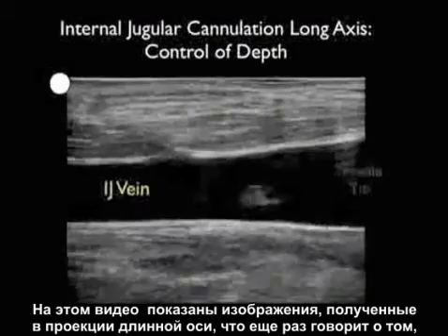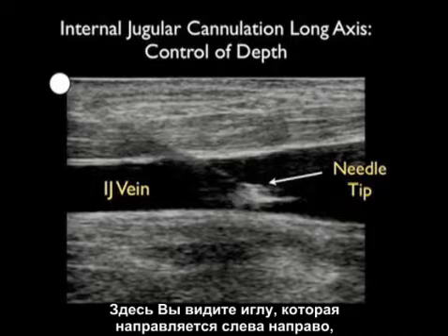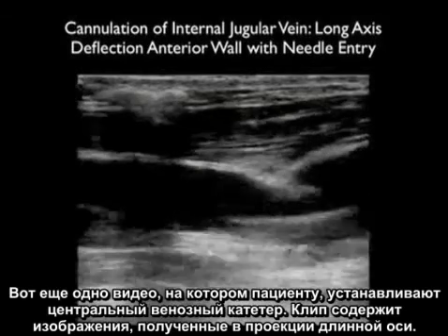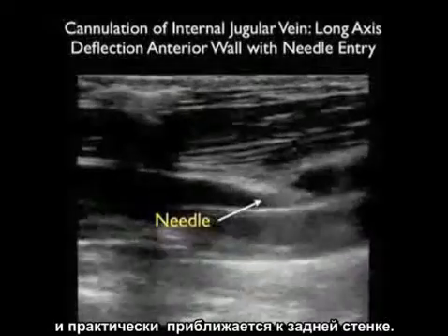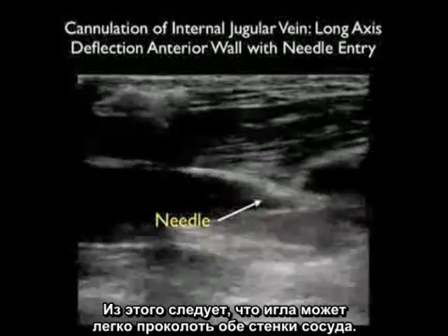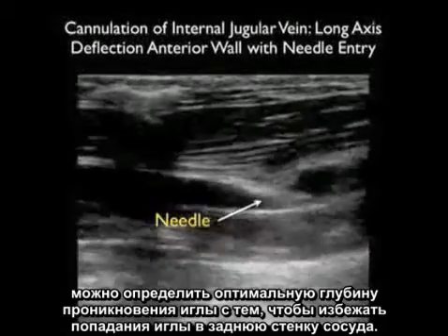Here's a video clip in the long axis configuration emphasizing that the long axis view is great for determining needle depth. We see a needle coming in from left to right, and we can visualize the needle tip smack within the vessel lumen. In another long axis clip, the needle tip deflects the anterior wall of the vessel, pushing it down so that it almost meets the posterior wall — meaning the needle could easily pass through both walls of the vessel. Using the long axis technique, one can best adjust the needle tip depth and avoid puncturing the back wall of the vessel.